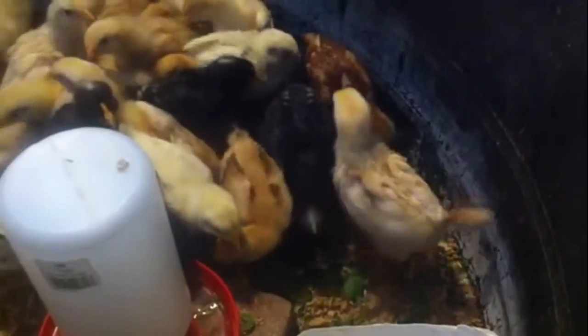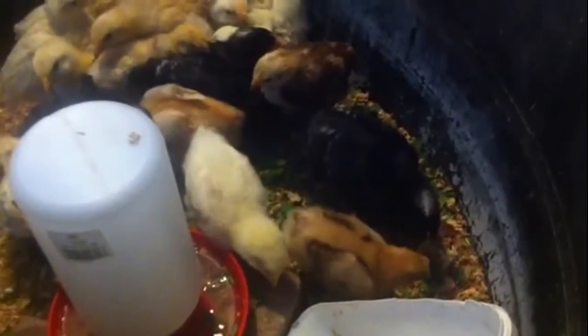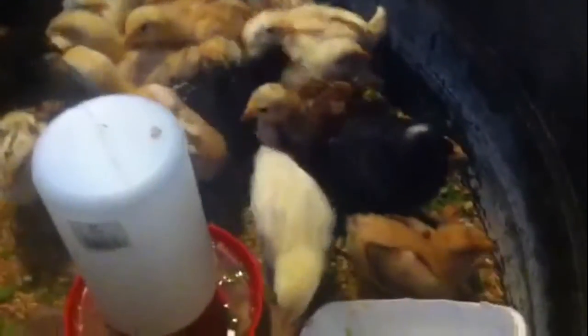Even if they don't eat it all, it can dry up and serve as part of their bedding. I can always give them fresh grass again. They got scared — see, here they are. Some of them are already eating it. See, they're eating it! Eat your veggies to be healthy.